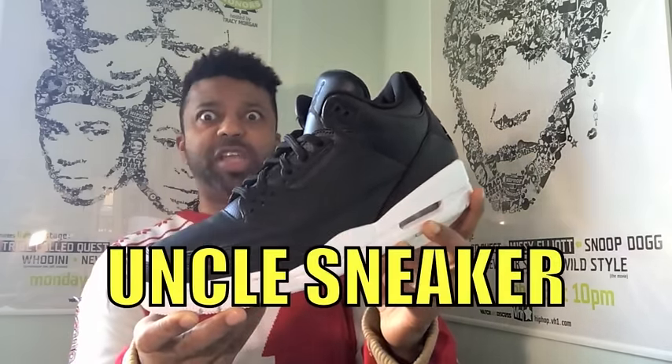Los Internetos, it's your boy Uncle Sneaker telling you: stop being a hype beast. But definitely cop some quality kicks when you got the chance. Sneaker fans, unite! Uncle Sneaker!